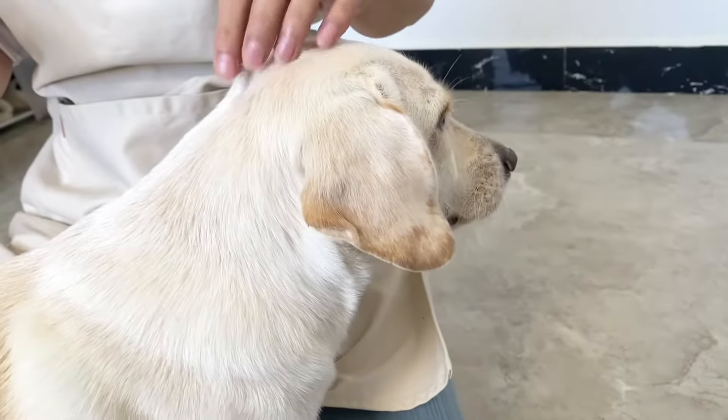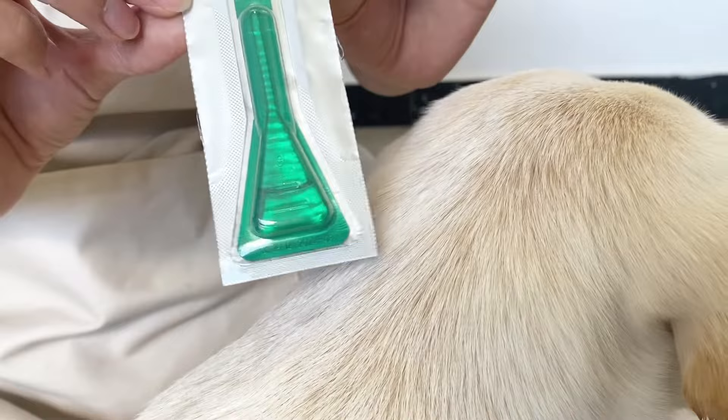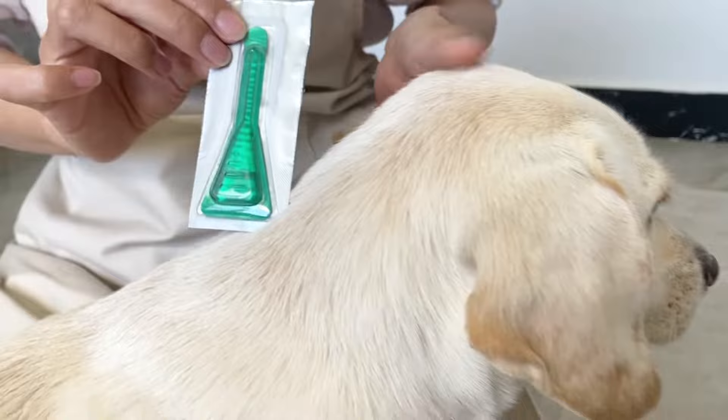Hey everyone, so today we're going to be showing you how to apply tropical flea, tick, lice, mites liquid medication onto your dog. The brand we're using is Frontline Plus — it's pretty well known. So let's go ahead and begin.